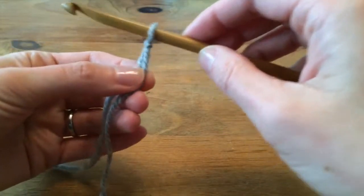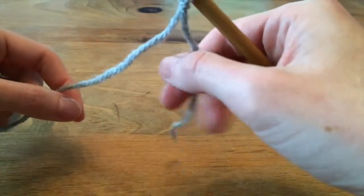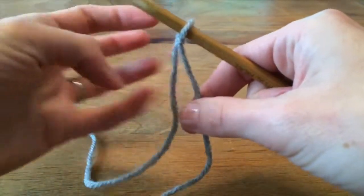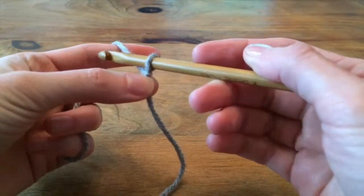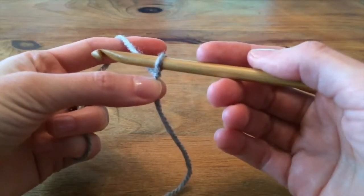You want to make it a little loose actually, so it moves really easily on there. Then we leave the tail dangling — we're not going to do anything with it — and we're going to grab on to the working end of the yarn. Then all we're going to do is use the hook to pull loops from the working end of the yarn through the loop that's on the hook to make a chain.